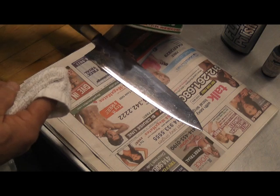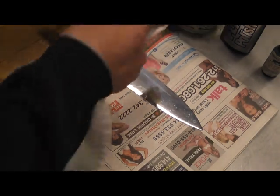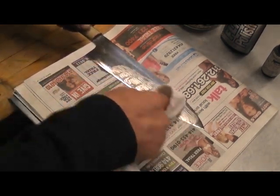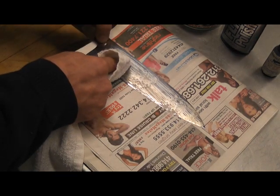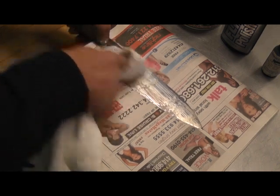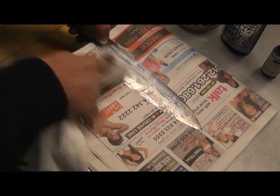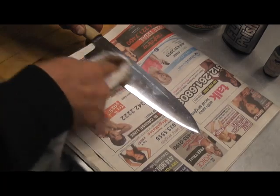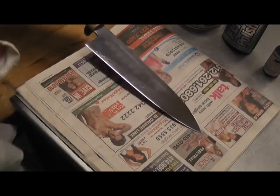I start out with a little polishing compound that you would use for a car. I'll also use pressure on my thumb to hold the knife down to make sure I don't put any pressure on the blade. All right, so we clean off all that polishing compound and we've got a nice start already.